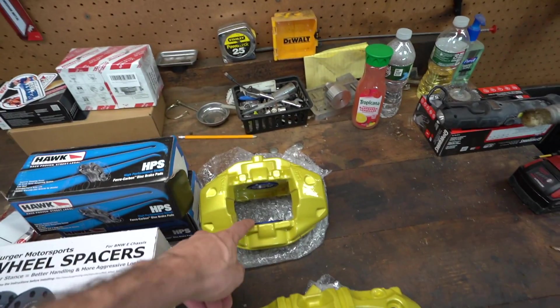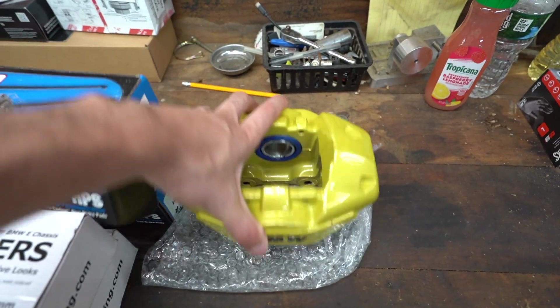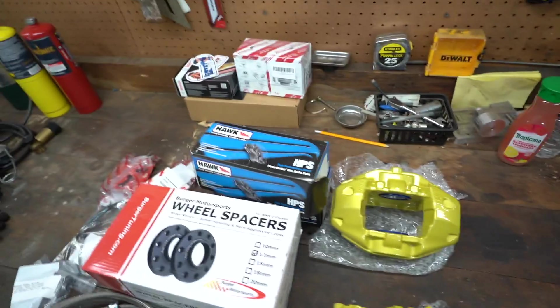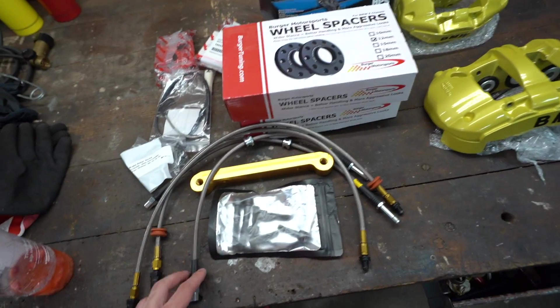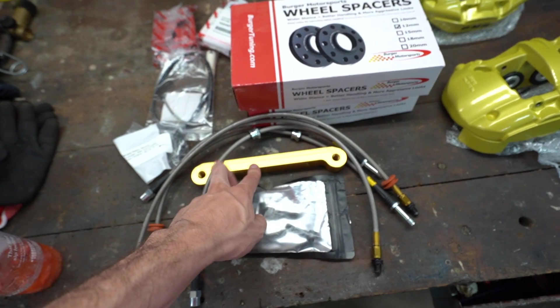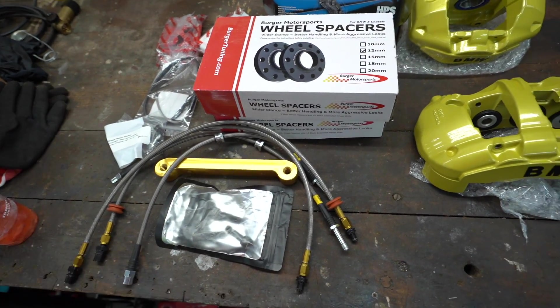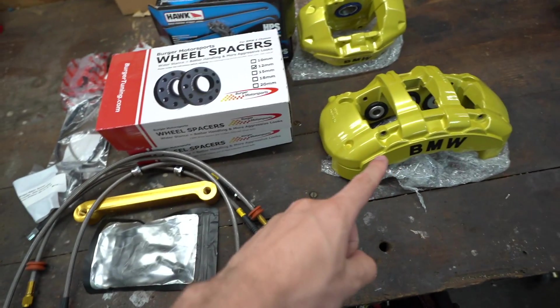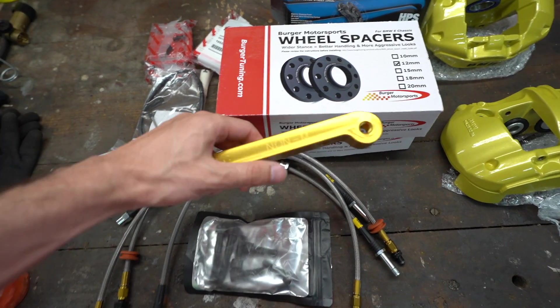Next we have the rears right here. These look and feel awesome as well — just two-pot calipers. We have our pads, and right here is kind of the main star of what's allowing this to happen: the bracket. This bracket allows you to adapt your regular E46 brakes to your Brembo calipers. We have all the hardware, new lines. On their site it depends — this is for a non-M car, and they have all different brackets depending on the car you're putting them on.